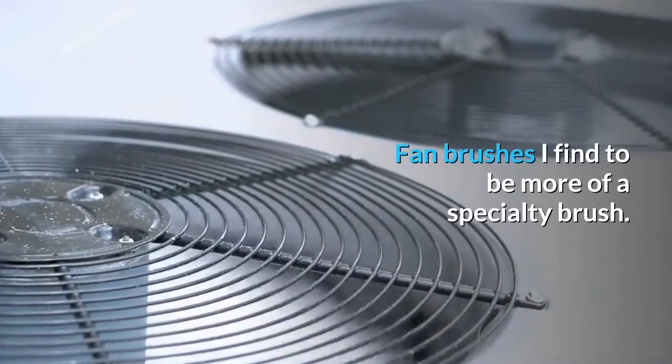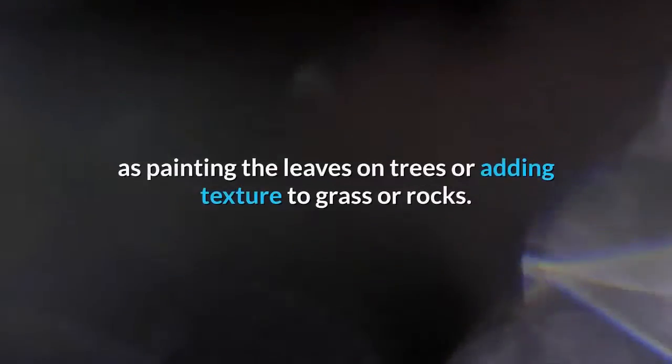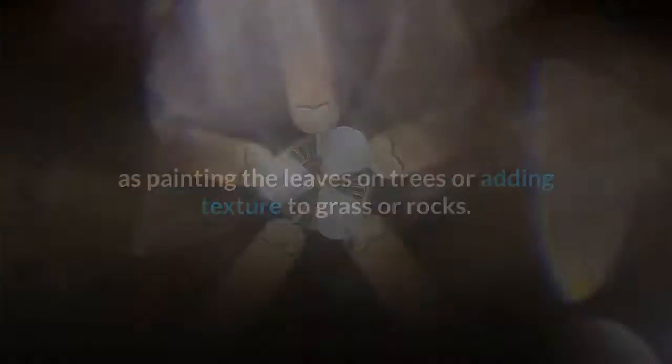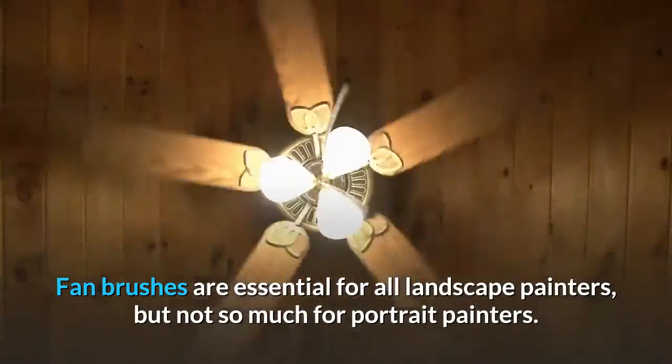Fan brushes are more of a specialty brush. They have a range of special uses, such as painting the leaves on trees or adding texture to grass or rocks. Fan brushes are essential for all landscape painters, but not so much for portrait painters.